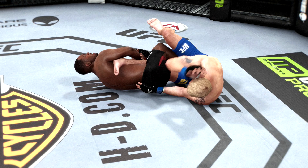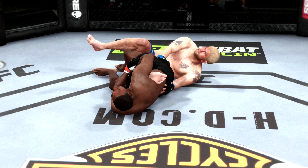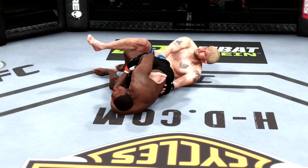And now it's time for our fight replay. And look at this leg submission here. There was no option but to tap. You see it one more time — gets that leg, locks it in, and look at the pressure here. Nice submission.